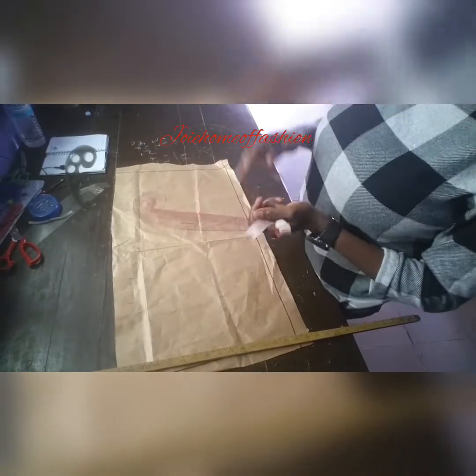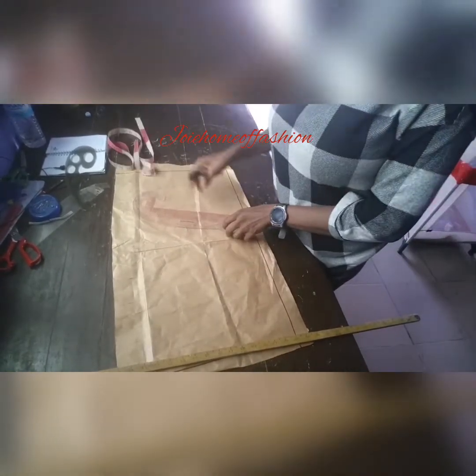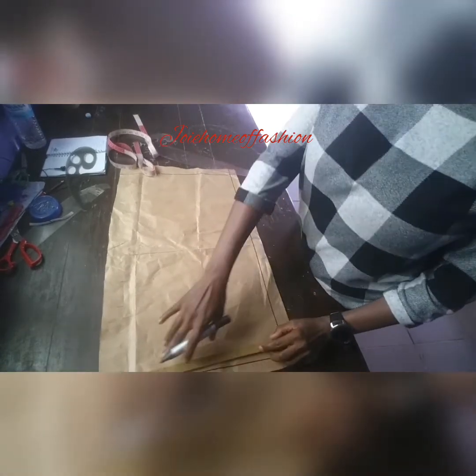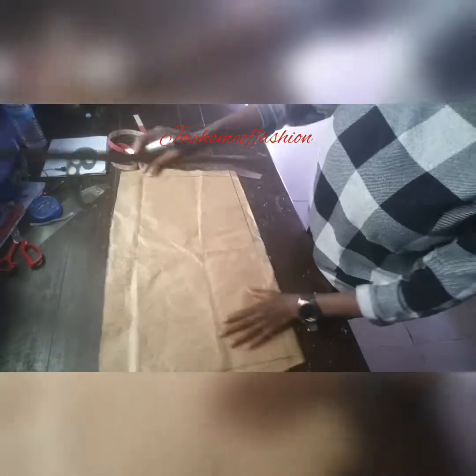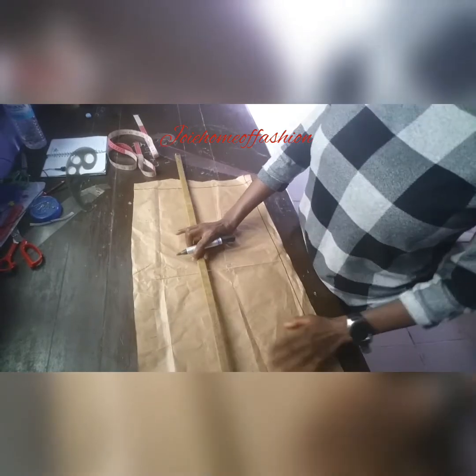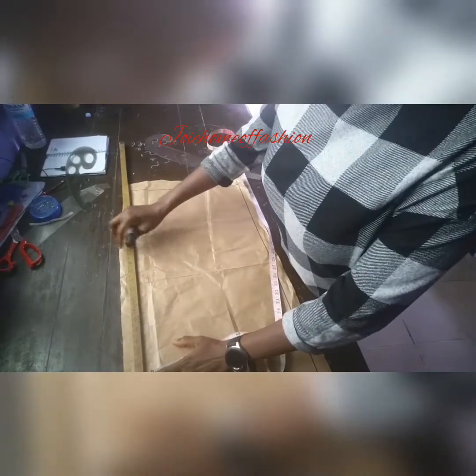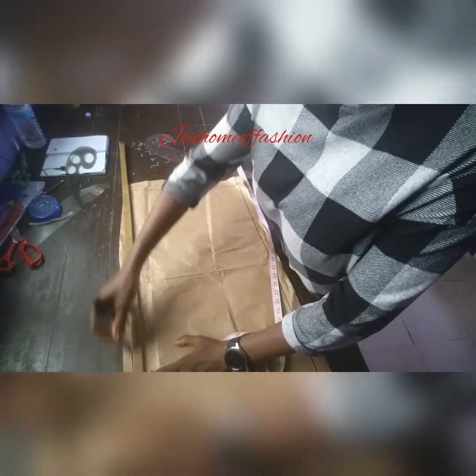Hello guys, so here we are going to be doing this basic sleeve today. I've marked my line by the side, and I've also marked — and I'm going to be marking the line at the upper part, which is the starting line. It's very important to always have a starting line.